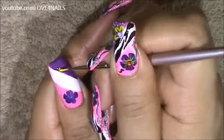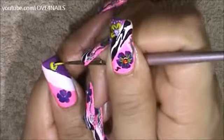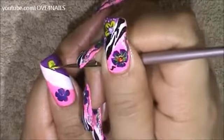Now above where we applied the purple nail polish I'm going to be painting a half three petal yellow flower.